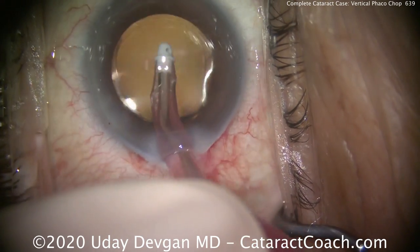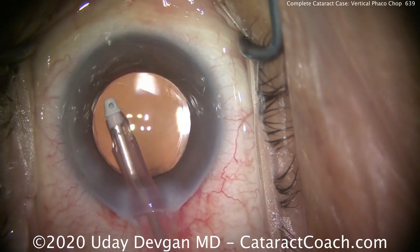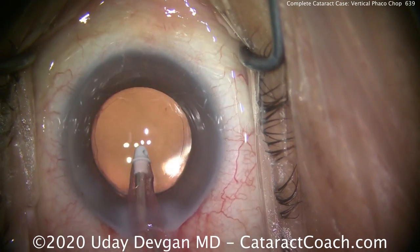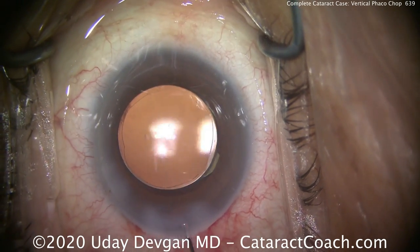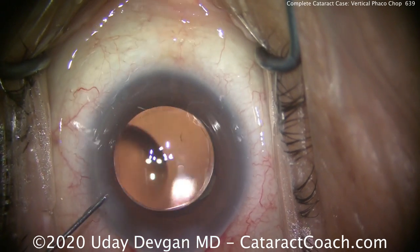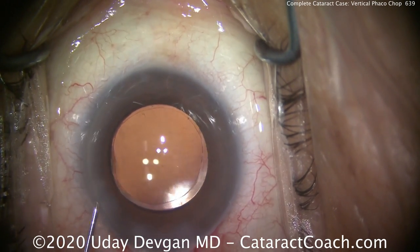You can see we've made nice short work of it. Everything went beautiful in this case. I hope you enjoy watching these complete cases — that's something new we've been doing here on CataractCoach for about the past year or so. Watching the complete case from start to finish really does give younger surgeons an idea of what is possible and what they should set their sights on doing. I have no doubt that many of you young surgeons will become true masters of this craft. I love the surgery — I'm sure you do too. Thanks so much for watching.